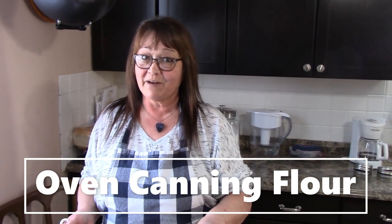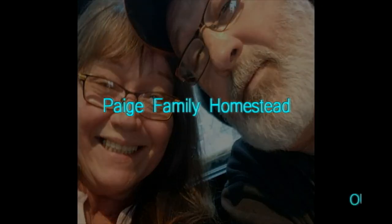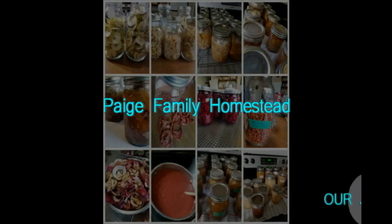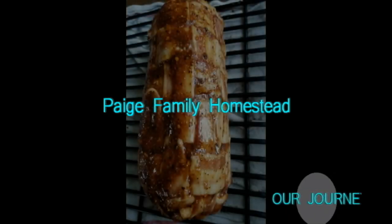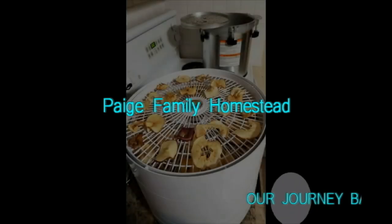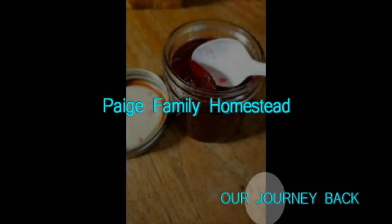Hi, welcome to the Page Family Homestead. Today, as I said on the last video, we are pensioners.